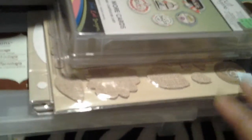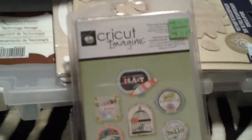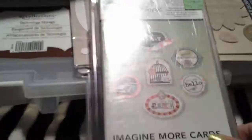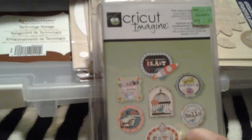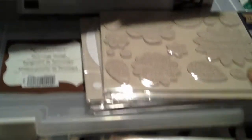So I'm gonna go ahead and start with Michaels. I picked up this one here and this is for the Cricut Imagine. I don't have the Imagine, but I thought maybe I can do a giveaway or something. This one was $8.99, so it was half of that. I did notice when I got home it was missing the overlay, so I'll be contacting Cricut to see if maybe they can help me out there.